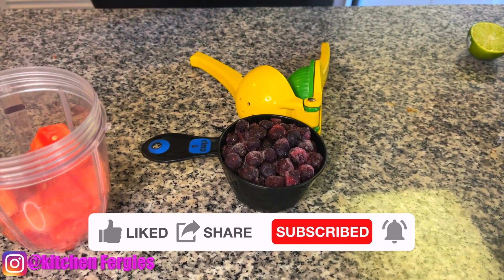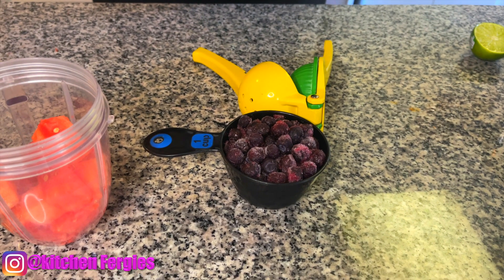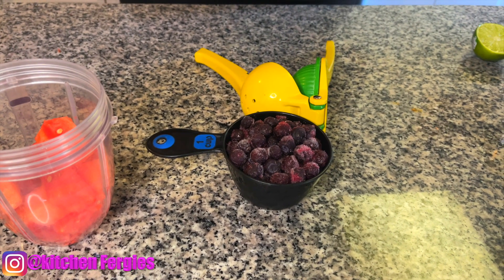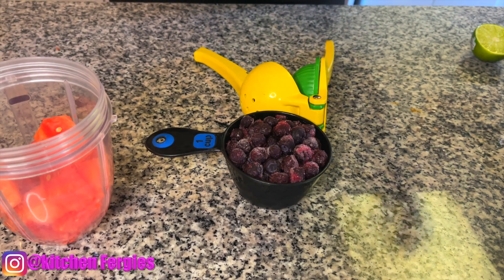So guys, I'm going to stick to some weight loss smoothie right now. This is one of the best weight loss watermelon smoothies I'm about to make. Please enjoy and help me lose that weight.